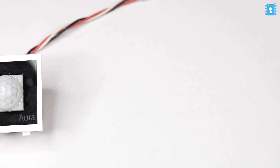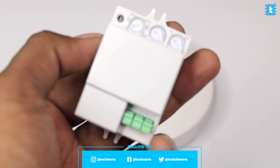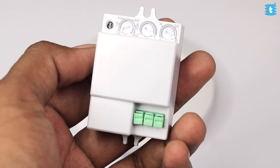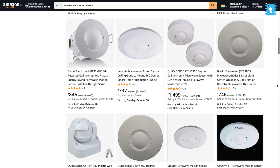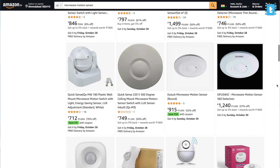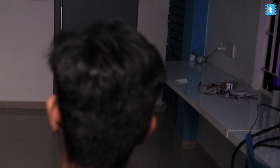Now let's test both sensors live in action to see how accurate they are. For testing, I got another microwave sensor in a much smaller form factor from the local market at around one thousand rupees — similar ones are available on Amazon ranging from 500 to 800 rupees, with links in the description. On my left I have attached a bulb with a PIR motion sensor, and on my right a bulb with a microwave motion sensor. Both sensors are configured at their highest sensitivity. Let's test them with different kinds of movements.